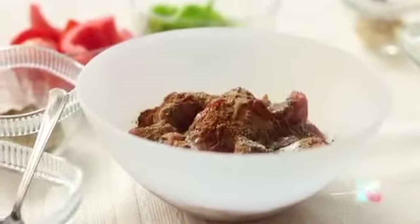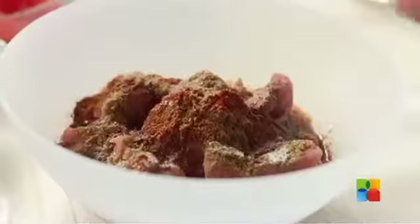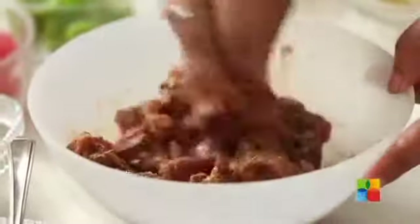Since it's a large lime, I am using only half. But if you have a small one, you can use the whole lime. And finally, add some oil — 1 tablespoon should be enough. Now mix everything together. This is your marination.